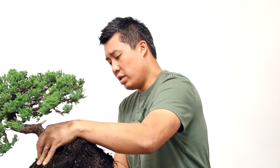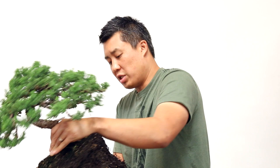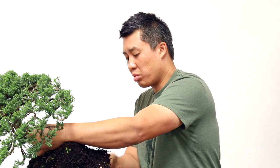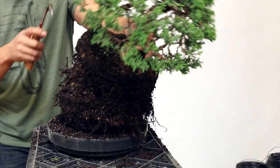Using the root hook, just slowly pull away from the roots. You don't want to stab at it and break all the roots — you want to loosen them and pull them away. Essentially you're just trying to get dirt to fall out so you'll be shaking the tree a lot. With the juniper nana you don't have to worry too much about the roots; it's a pretty strong tree, unlike some other junipers like the California juniper where you have to be very careful with the roots.